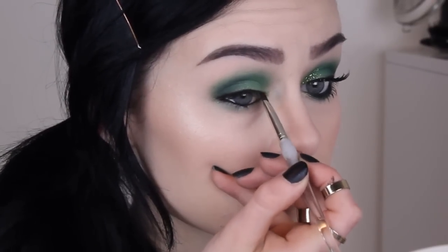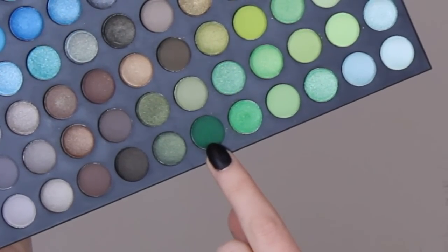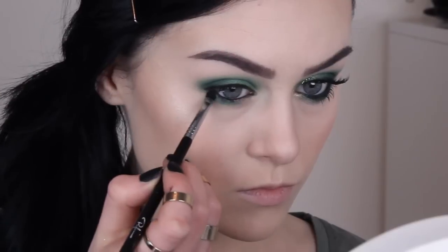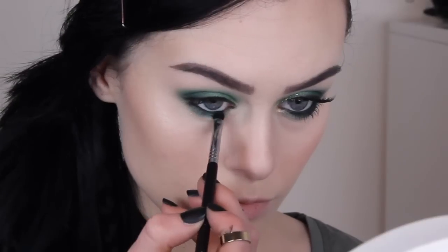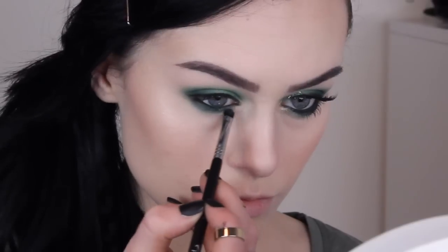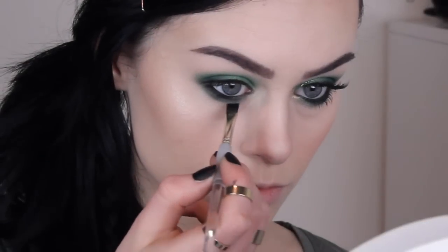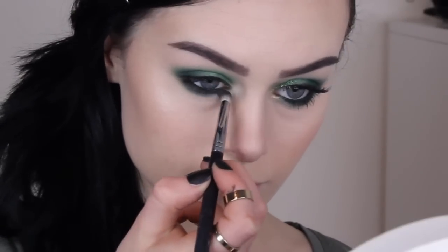You could totally do a winged liner if you wanted to, but some people have asked me to do tutorials without winged liner, so here you go. For underneath the eye, take the green shadow again — use the medium depth of green, so not the lightest one we used first, the medium depth one. Then take the black shadow again and apply this as close to the lashes as possible, then blend those two together with a pencil brush.